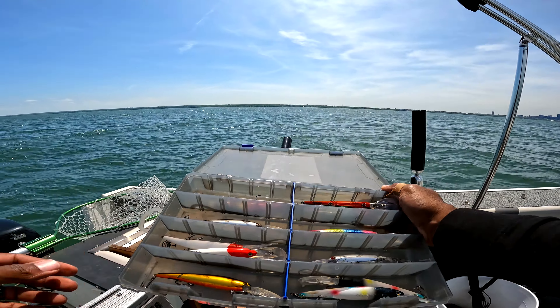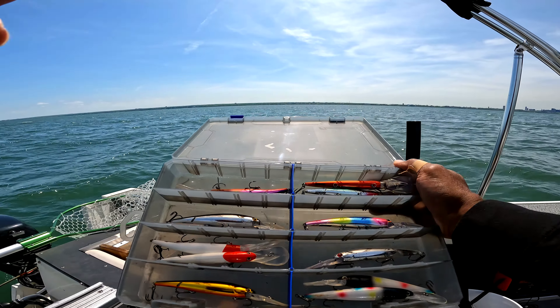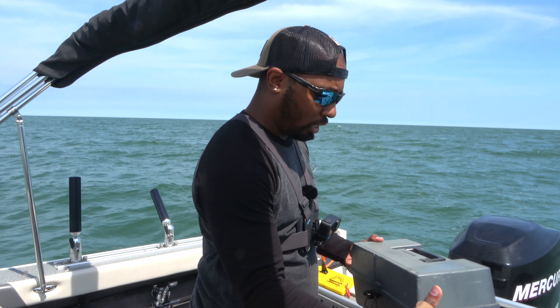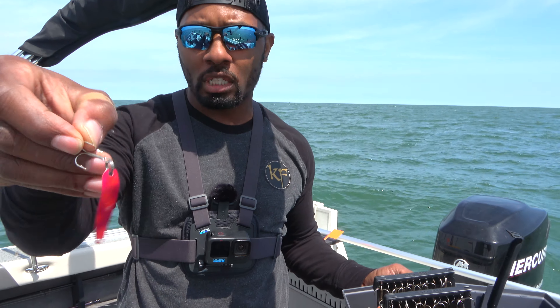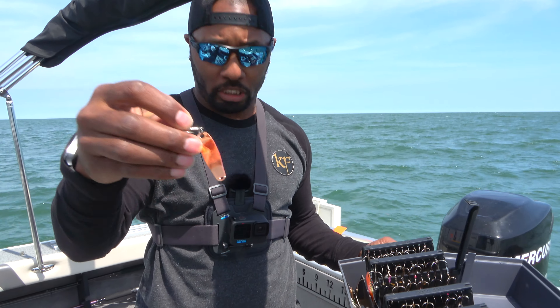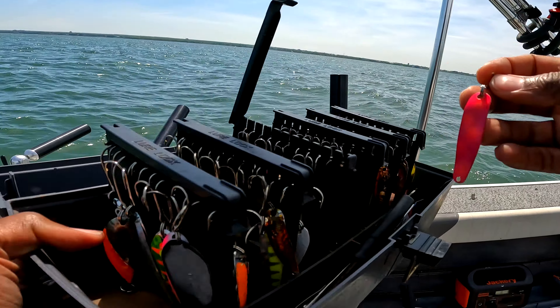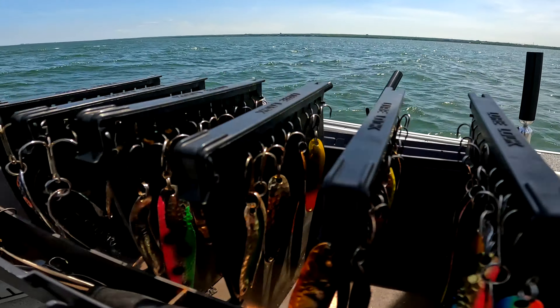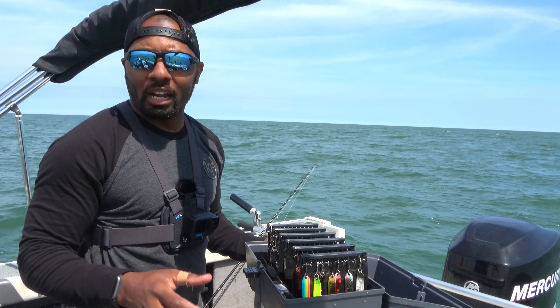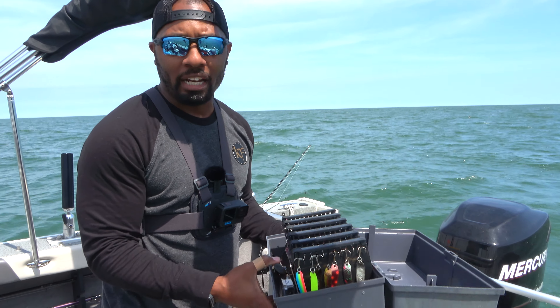These are the bandits we're going to be trying out today. And then we also have spoons — I'm going to show you how those look as well. We have a good mix of different variety of colors. The walleye like certain colors that they'll bite on, so we've got to make sure we put out there what they're biting on.